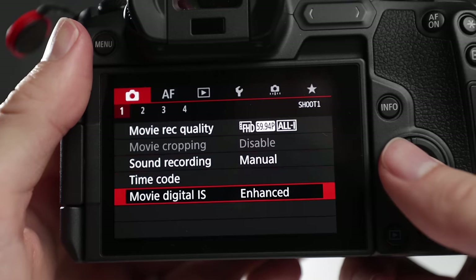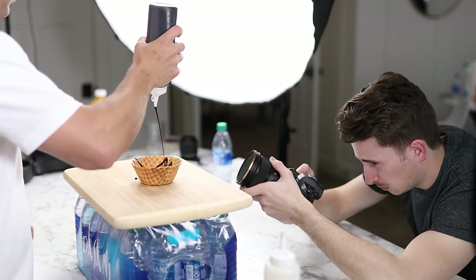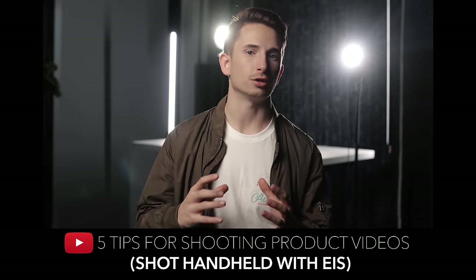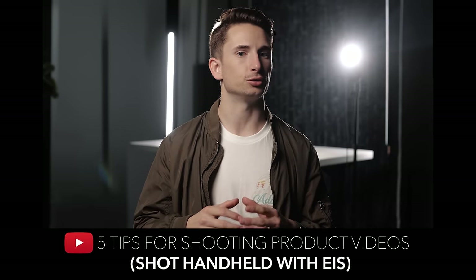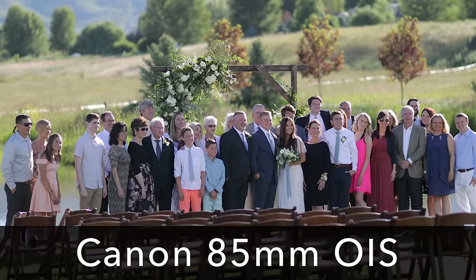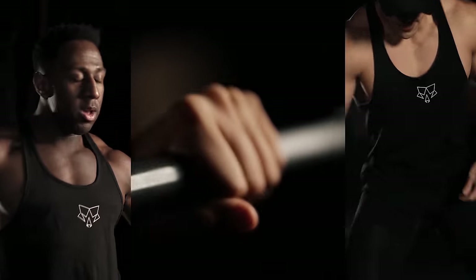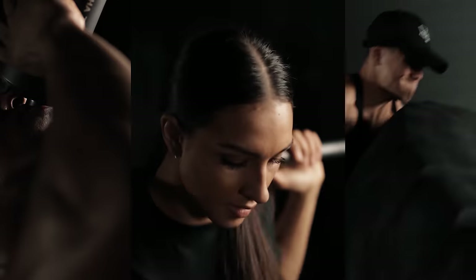I want to point out that I did not use in-body image stabilization, optical image stabilization, or digital image stabilization. That technology works well in many situations, like if you're just standing still and want the footage as smooth as possible, but it wouldn't work well here because the stabilization technology would essentially be fighting my handheld camera movements, over-correcting, and making it worse. But these tips will make you forget image stabilization ever existed.